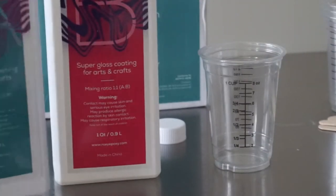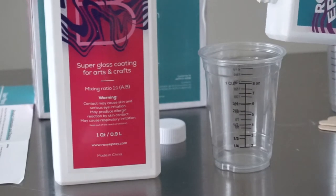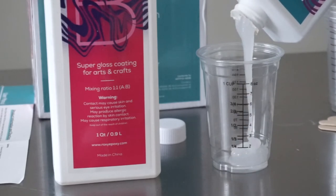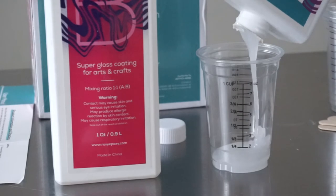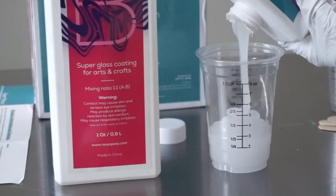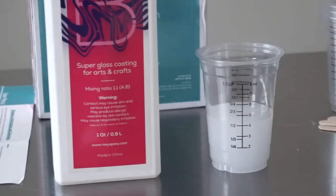Taking the measuring cup, I'm going to pour the same amount of resin and hardener. The box states it's a one-to-one ratio, so I poured about four ounces of resin and another four ounces of the hardener. You'll notice how clear the hardener is compared to the resin — the resin was a bit grainy and a lot thicker than the hardener.